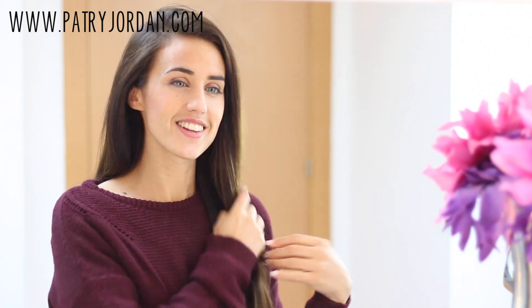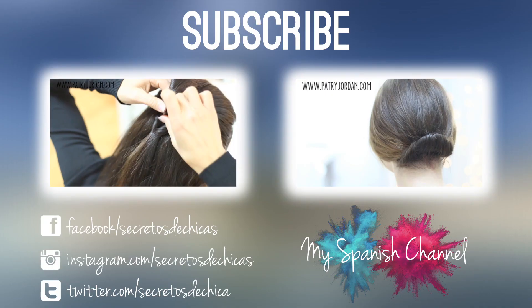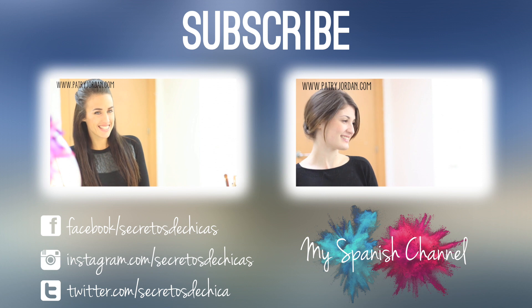And that's it, you're done! If you try this hair mask, let me know in the comments below. Thumbs up this video and don't forget to subscribe to my channel and check me on Twitter, Facebook, and on my website. Share the love with your friends and see you soon!